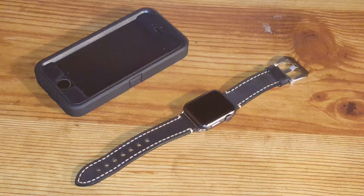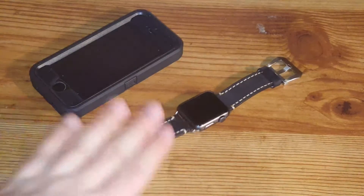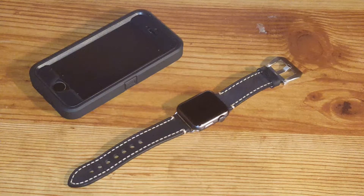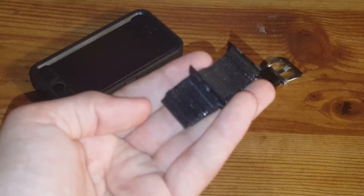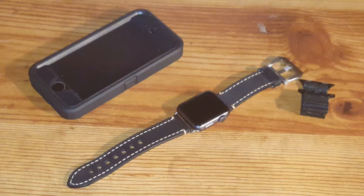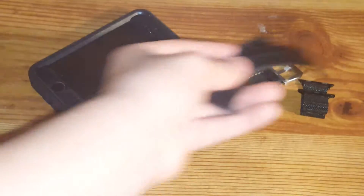It wasn't meant to take this long for this video to come out, but hey, this is a really honest review. It's been about a month, so I've been using this about a month in conjunction with this band right here, which is the Phenom Apple Watch Band, and the official Apple Watch Band, which is right here. So here's the official one — these are the three I've been using every single day.